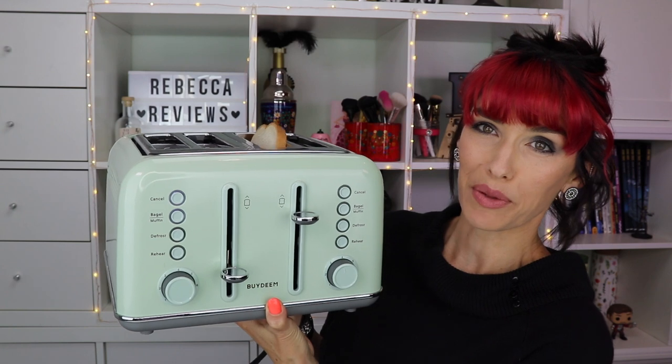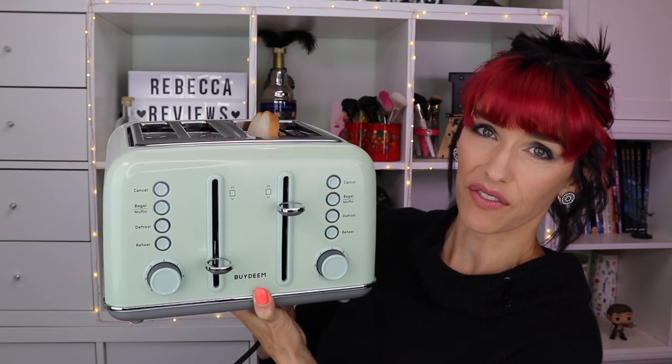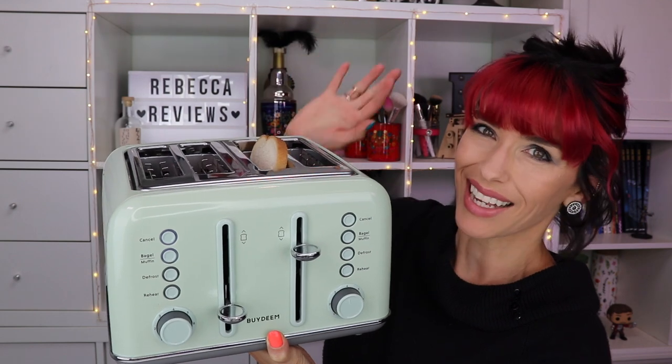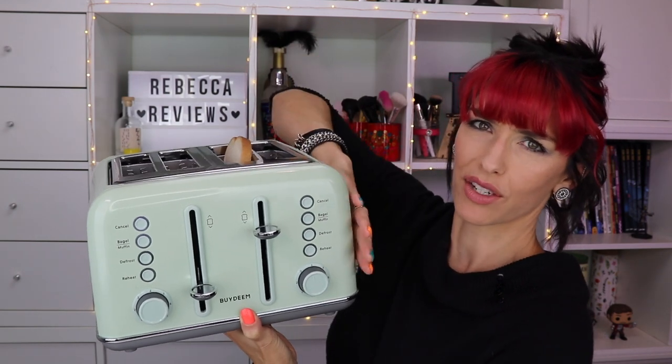The reheat already popped and you can see it's still super soft — it's squishing and it's not toasted, just warmed up. I love that setting. Now holding it up so you can see — the toaster itself is not super hot, so you won't burn yourself by touching it; the outside is actually cool to the touch. There it goes — I can lift it up and it raises it quite a bit so you can grab it easily. This is the bagel setting: the inside of the bagel is quite toasty, and the outside is not as toasty.